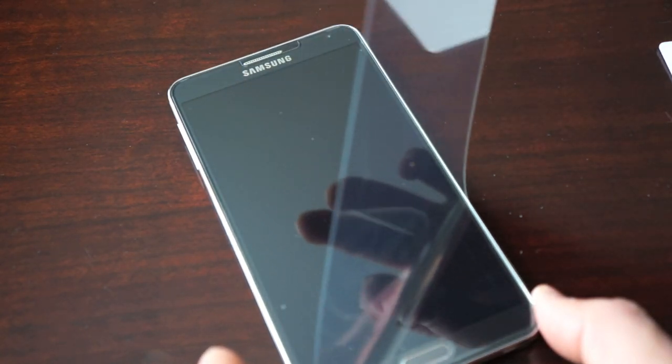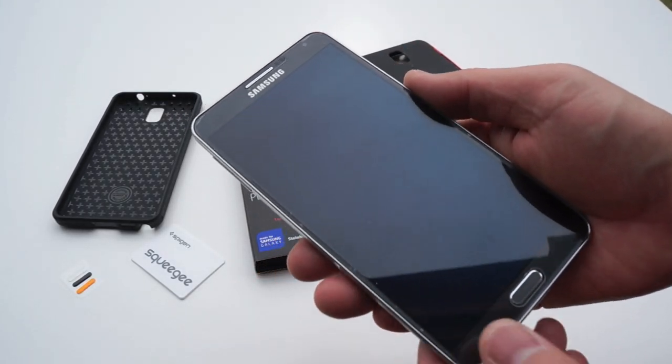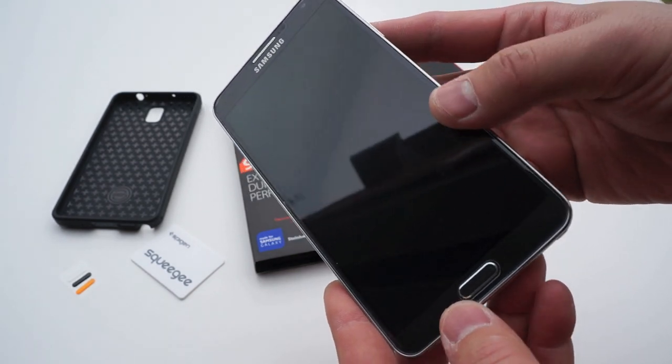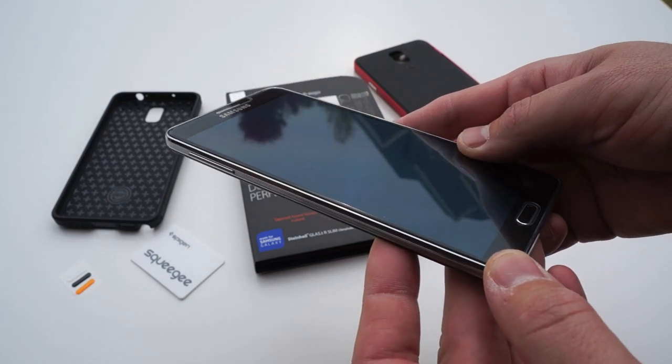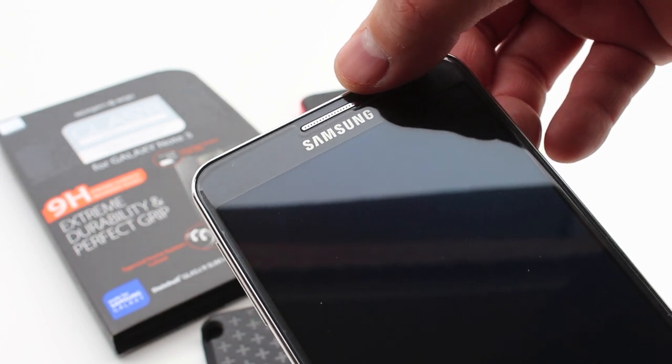It came out to be a decent install but I messed it up because there's a lot of dust underneath, so don't take that into consideration when buying this - it was just a bad install on my part. I did get a lot of that dust out from underneath just with some scotch tape and a little bit of maneuvering.